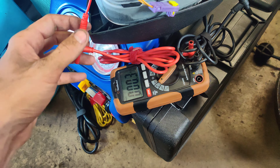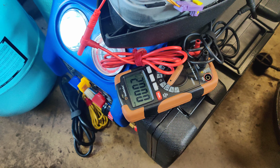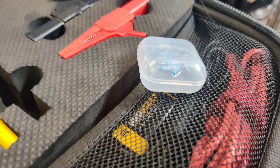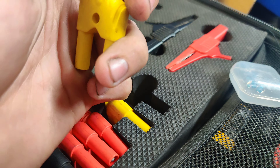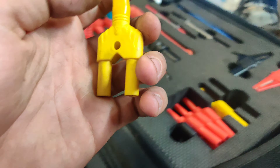You know, I used to have scan tools that just give you bi-directional controls where you can just deploy the airbag, then you know if it's good or not, and you just replace it. Problem solved. But I'm going to pop this off and we'll quick check it.